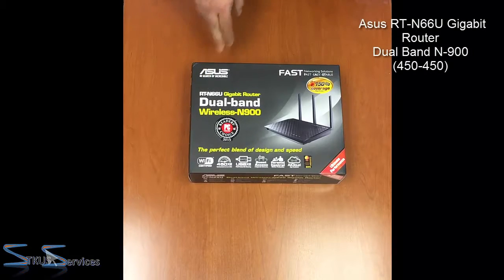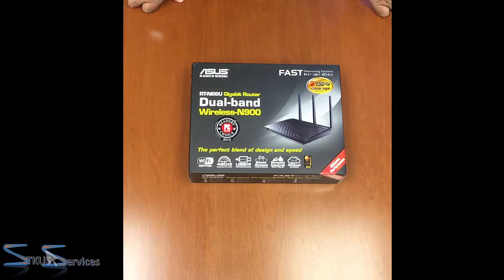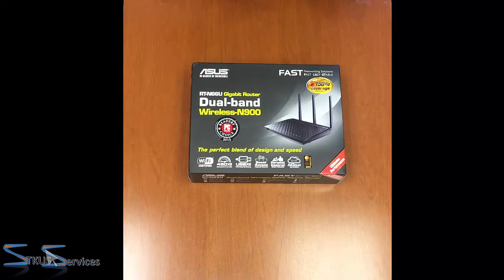This is a quick unboxing for the Asus Dual Band N900, model RT-N66U. The reason we bought this older router is, one, to flash it with DD-WRT, and second, to show you how we can accommodate a computer that does not have a Wi-Fi card but still connect to the Wi-Fi. This might be a longer video — we might cut it into two or even three parts. Let's begin with the unboxing.